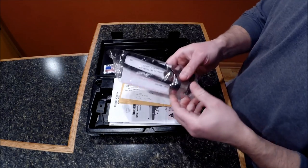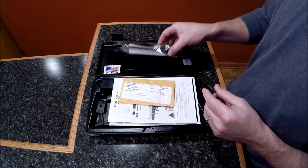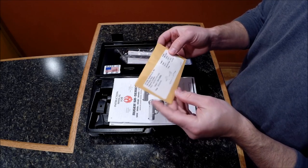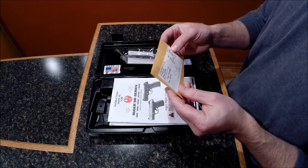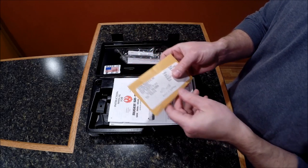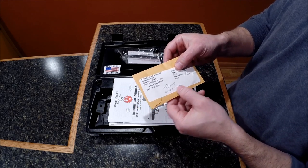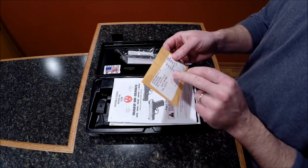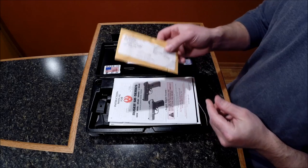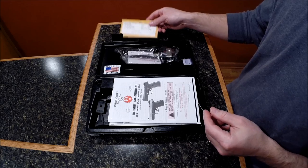First thing I see is a gun lock — pretty standard, looks like a decent one. The next thing I see is this envelope. It is a spent casing that they fired in the factory. It has a couple signatures of the gentleman that fired the gun, and they put the serial number and date of the firing. I'm not sure if that's a standard Ruger procedure or if all manufacturers do that.